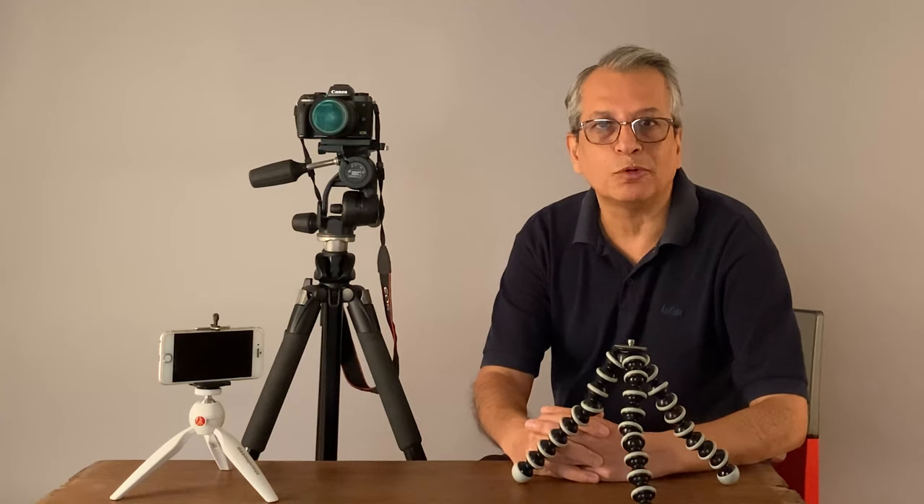Now the technology has improved. Cameras have become smaller and there's an option to use higher ISOs, and cameras have got image stabilization.